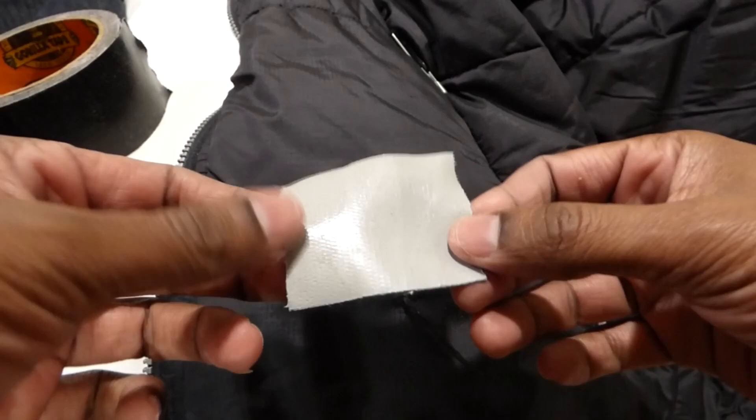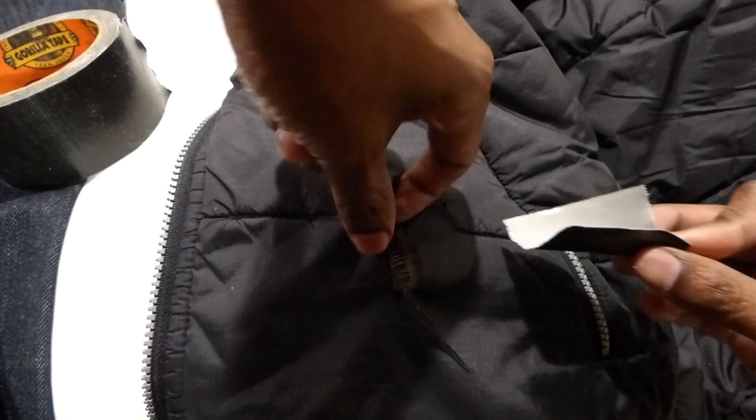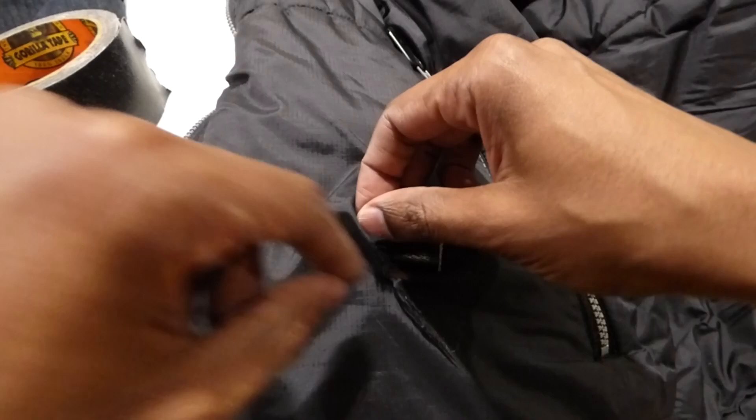So it doesn't stick when you're putting it on the inside, you're going to fold it a little bit — but don't fold it together or it will stick together. It's really sticky so be careful. Fold it like that so it will slide in, and then you can unravel it once it's in.